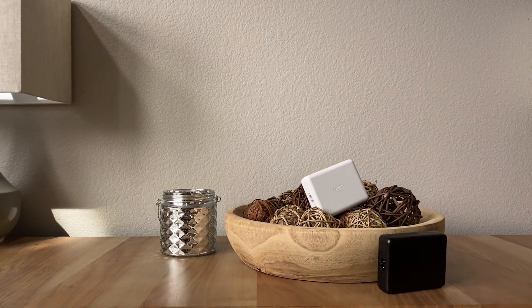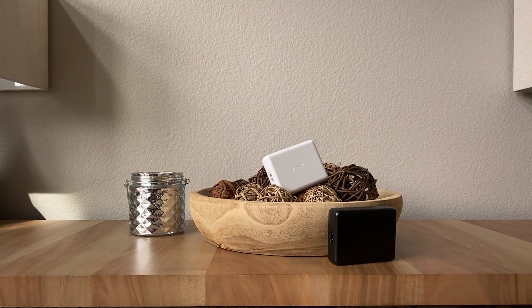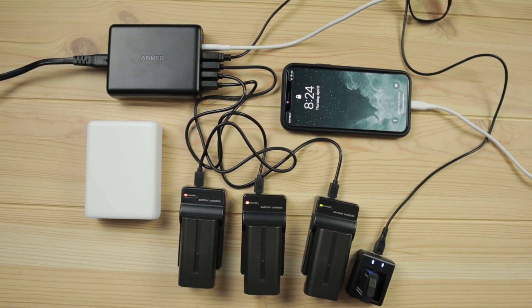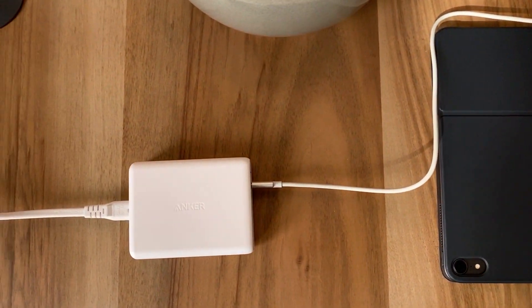Anker says that the PowerIQ ports can intelligently figure out which devices you're using and how much power they need to be able to spread the load between the four ports. You might be wondering why you even want this charger when it's not particularly fast. The advantage is the five ports — they can charge a lot of things at one time. This is useful for things that don't need the fastest charging, things you can let sit for a while, maybe overnight or over an afternoon, which is primarily why I used it for my nightstand.